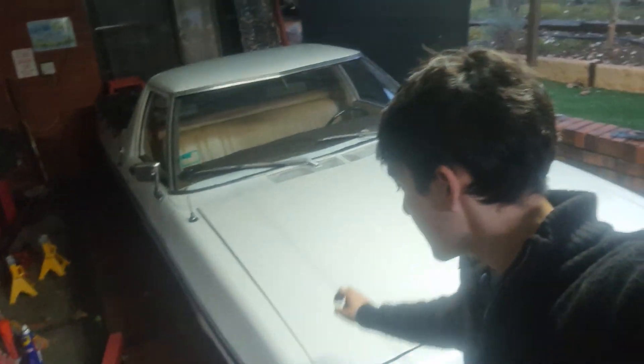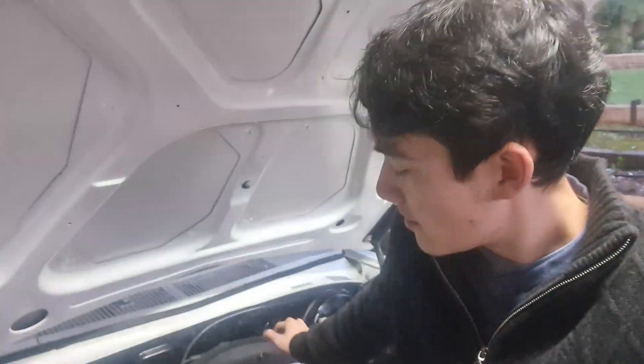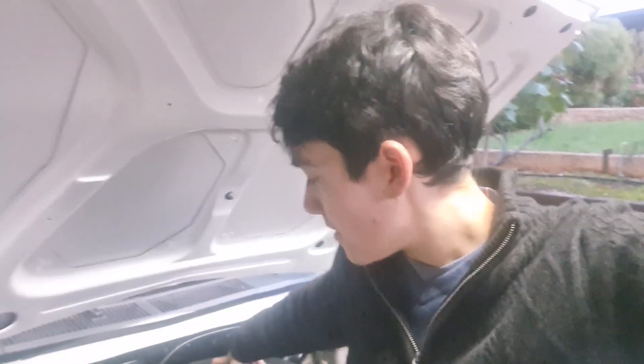We're back on the HQ again to solve some problems. We'll be focusing on three things today. One of them is the carby - I think it's buggered. I think we have a warped main body and it's letting fuel get into the engine at idle when I don't want it to. The idle mixture screws are pretty much unresponsive. I've pulled the carburetor apart multiple times and it's just not going to work.